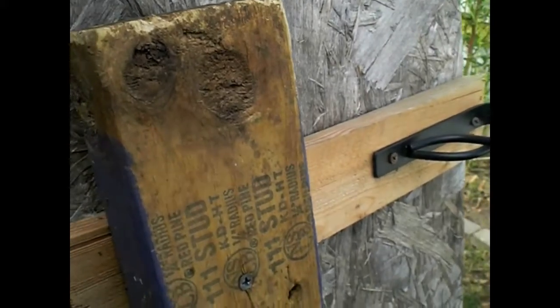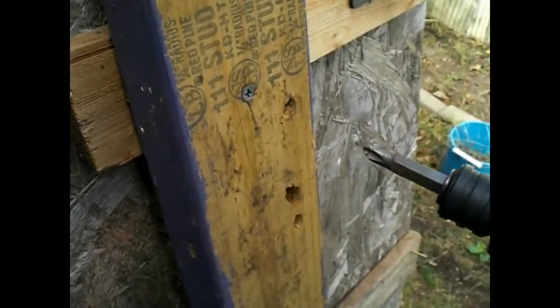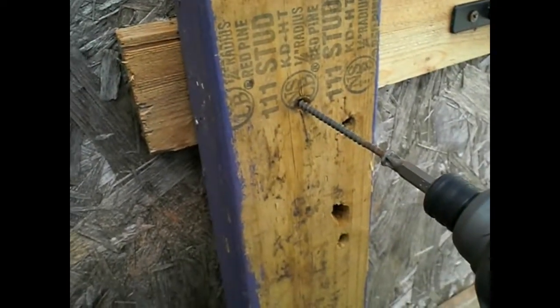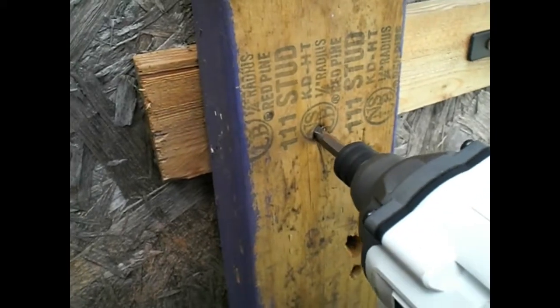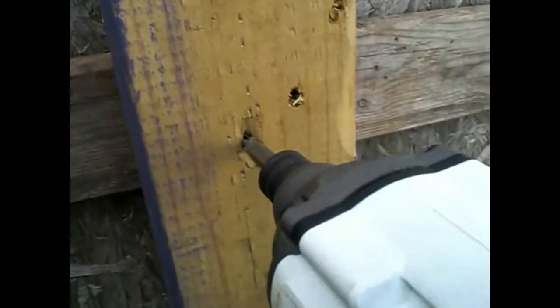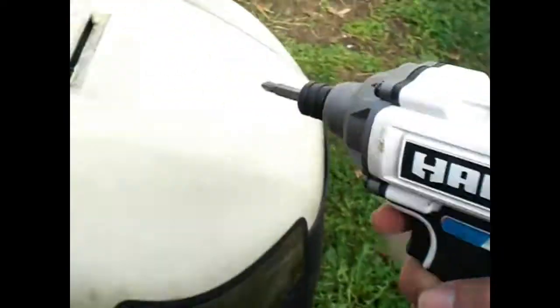I know some of you are asking: what does it do when pulling out a screw? These screws have been in here for a long time. Look at that — it just pulls it right out with no griping whatsoever. This tool is just freaking amazing. I cannot believe how well it works.